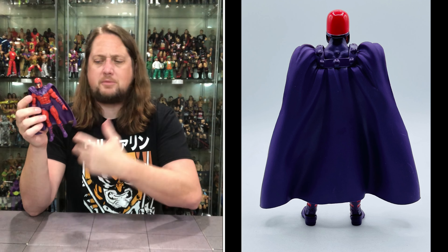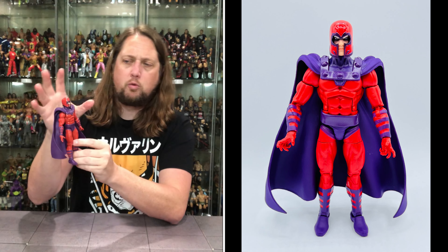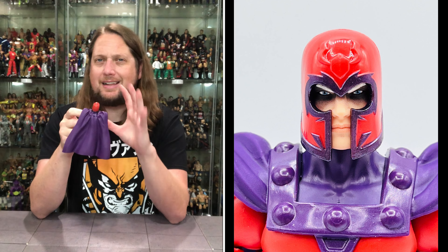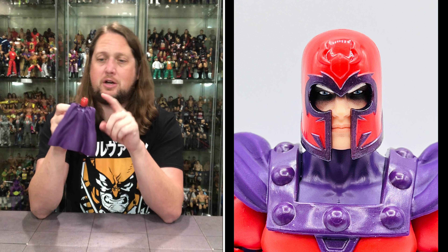Magneto is looking classic here — you've got the purple cape, the purple belt, the purple tights, and the trim on the forearms and feet all in purple. Then you've got the red underneath all that, and the red and purple iconic Magneto helmet. All day long looking like Magneto. There's no mistaking this guy for anybody else.